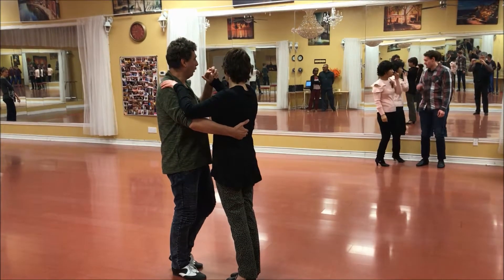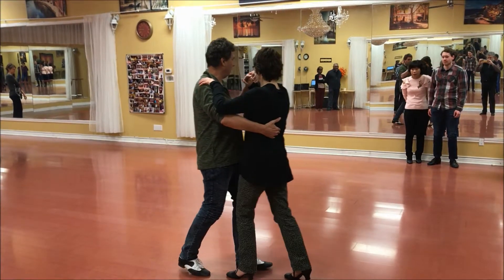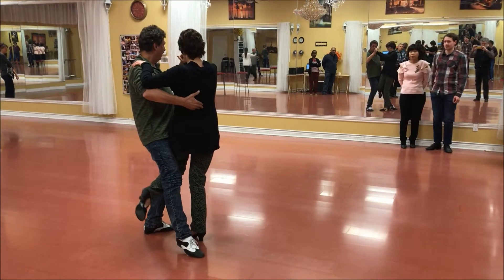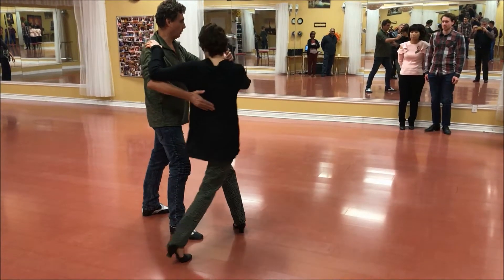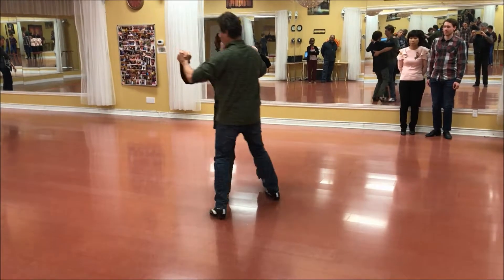I'm going forward, she goes back, we replace weight, I step back and now I bring my weight forward, which allows Margo then to step and we do an ocho, or we do a ramen and an ocho, and we finish tango.